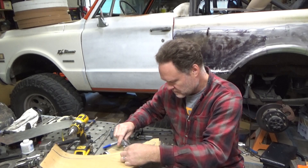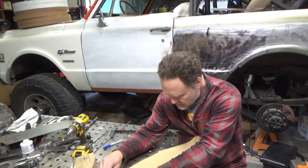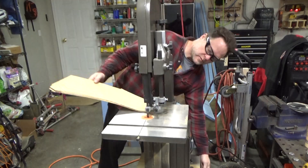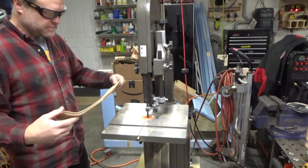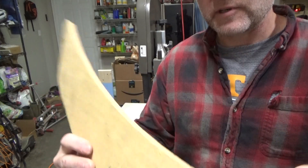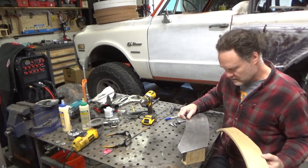Yeah, it seems to be working. I'll take it over to the band saw. That's a little bit nicer edge there — actually pretty decent looking plywood. Looks like I got a good glue joint. So now we can get the steel back in there.